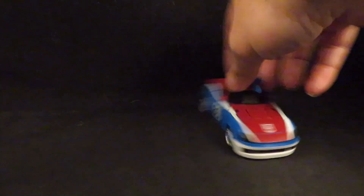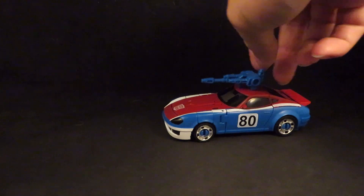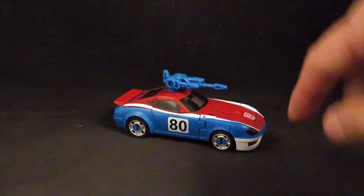Here's the alt mode looking very nice. I actually replaced the wheels with the Earthrise Bluestreak's, since out of the car robots he was the only one that had the silver rims. I was able to get a couple of extra Bluestreaks, so I was able to give them all the silver rims. Here he is pre-stickered up with silver rims — I might even touch up the little blue peg right there.